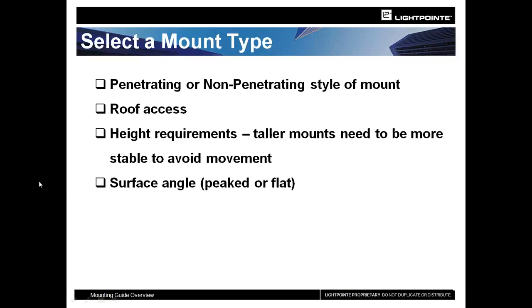You have to decide how you're going to mount the unit. For every situation, there's a different type of mount or options available. Most of the time you're looking at two choices: are you going to penetrate into the building in some way, shape, or form, or are you going to use a non-penetrating style of mount? I'm going to show you examples of both as we go through this.